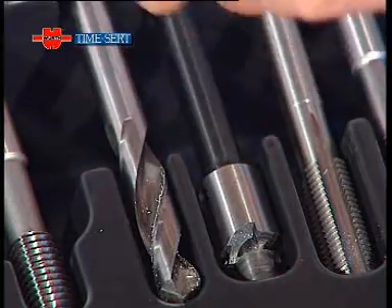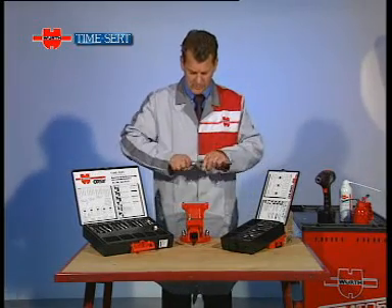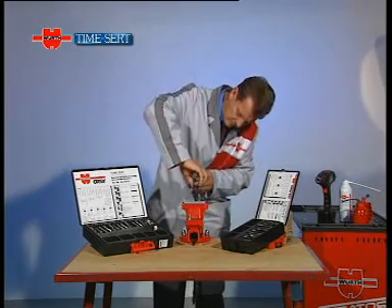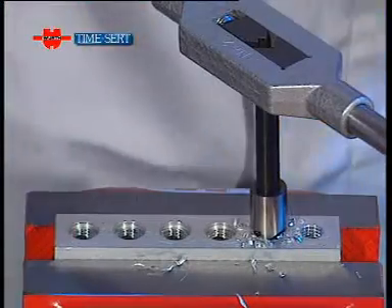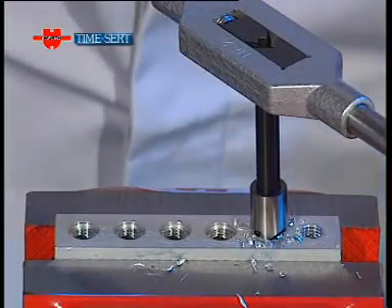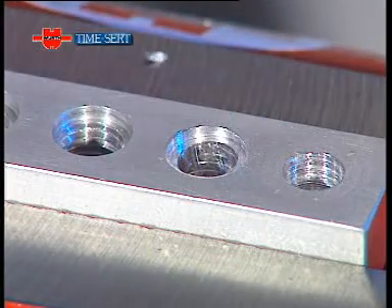We now fit the special seat cutter to the tapping handle and the seat is cut. This recess will ensure that the insert locates perfectly. Another blast of air.